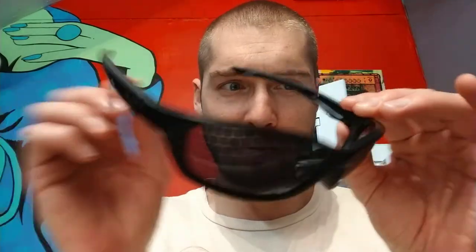It has rubber on the temples to stick to your head, but no rubber on the nose. Some people like that or don't like that, but that's just how this frame is.